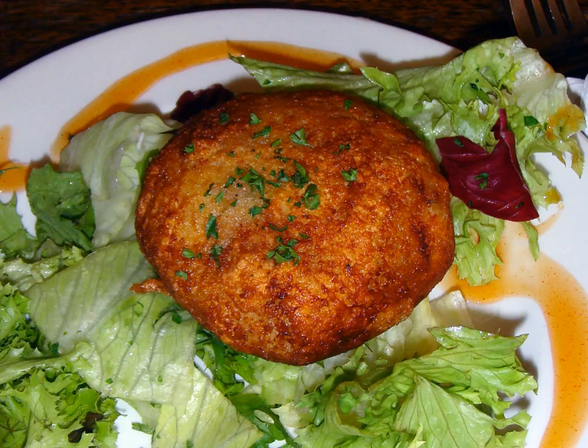In Jewish cuisine, gefilte fish are patties of white fish mixed with matza or challah, poached in the skin of the fish.